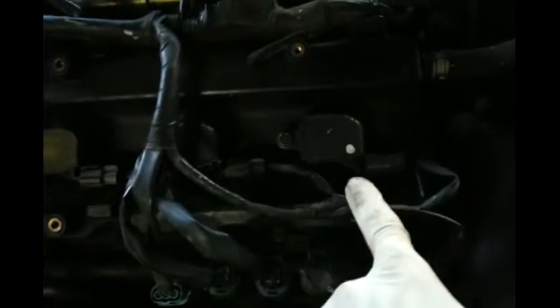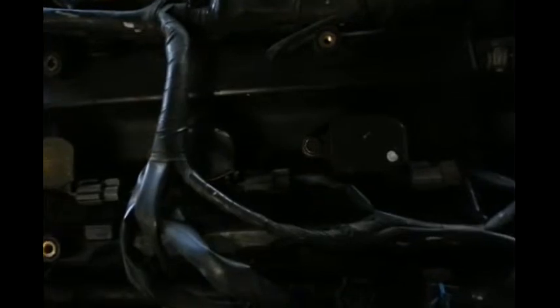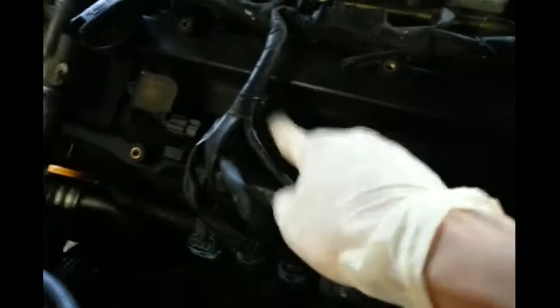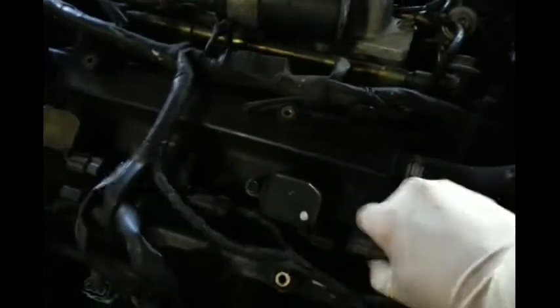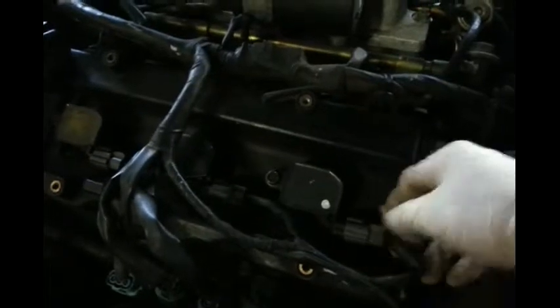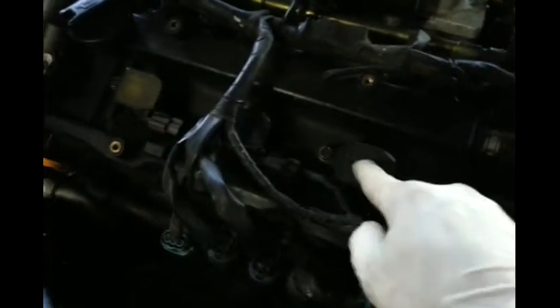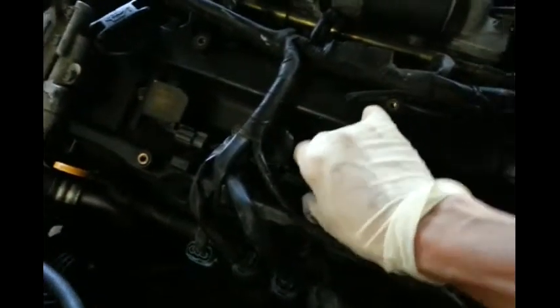So what I did was I swapped the two coils. I swapped this one from over here and this one from over here. And when I unplugged the one that was bad earlier, the engine started shaking - so that confirms this coil was bad. When I plug it back, it's not normal. Now I take the coil from the known good cylinder and put it over here. When I remove it, the RPM stays the same. So that tells me the coil was bad. Just replacing the coil should fix the problem.